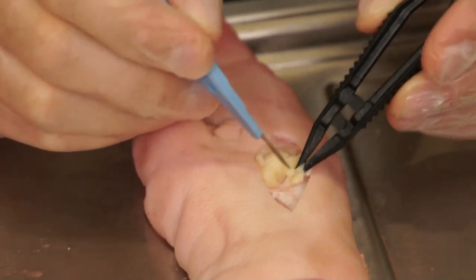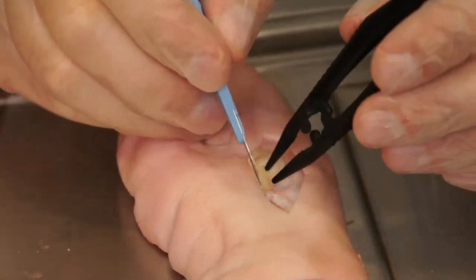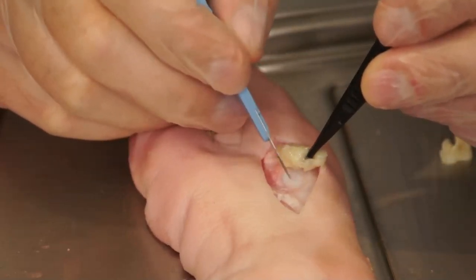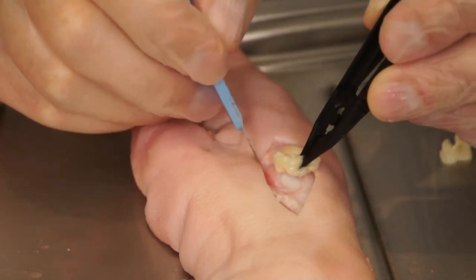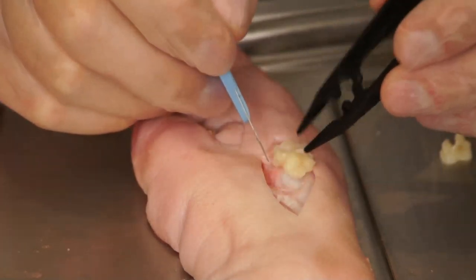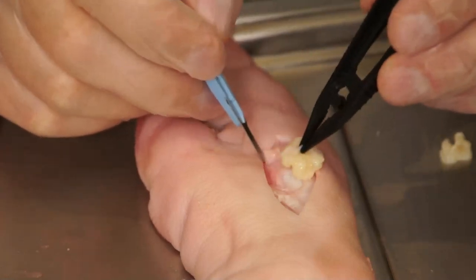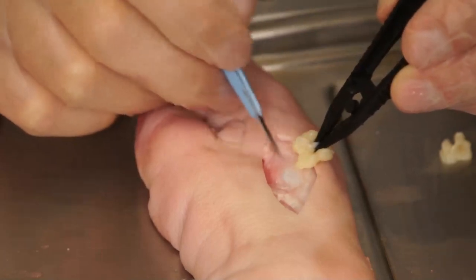With a dermal curette, oftentimes the blade will fill with the necrotic tissue being removed and will necessitate more than one instrument. In this demonstration the scalpel and forcep instrumentation is being used to remove the yellow necrosis. Short even strokes are applied with minimal pressure being directed into the base of the wound, which will prevent injury to underlying structures as well as minimize any bleeding that may occur.